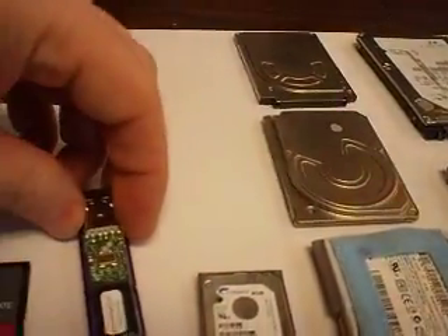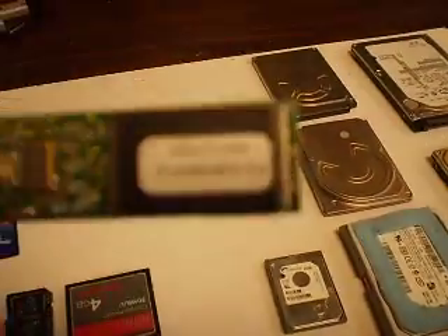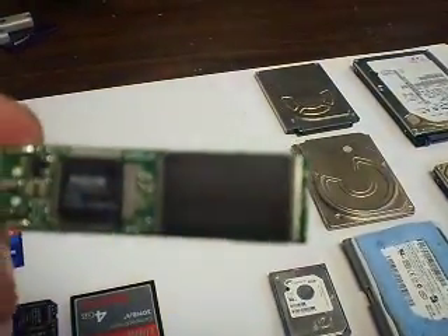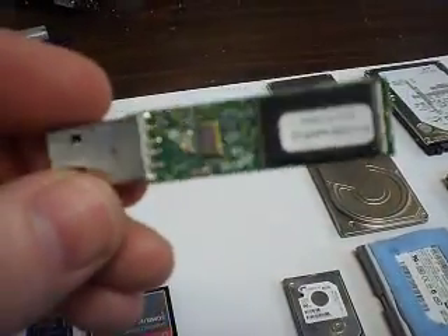This is a flash drive. As you can see, there are no moving parts inside. Just open it up — there is the memory chip, there is another memory chip, there is the controller. That's all you get with your USB.